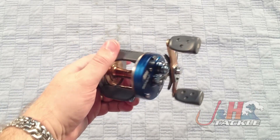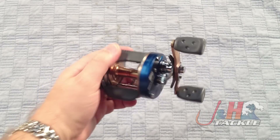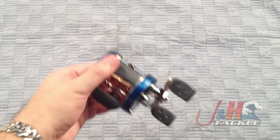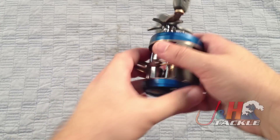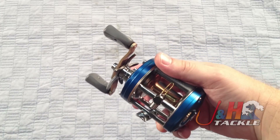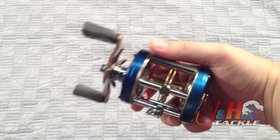Retail on it is just about $140 — it's totally worth it. It's one of those reels that'll last you a lifetime. 6.3 to 1 gear ratio, going to hold 320 yards of 12-pound test mono, which translates to a little over 300 yards of 30-pound braid.